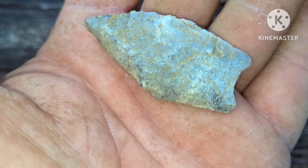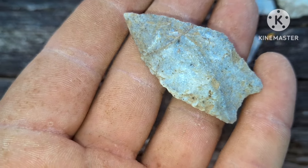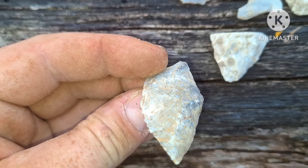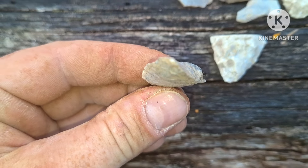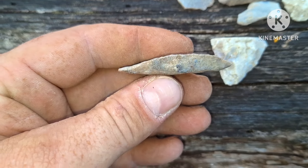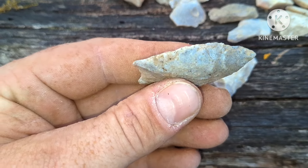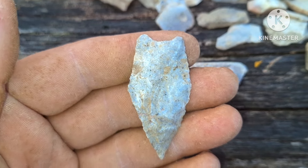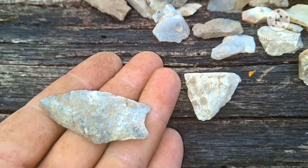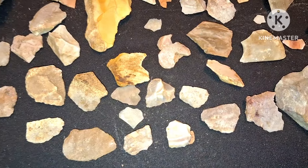I'm very happy with that. When I get home I'll rinse it off a little bit and I'll show you again. I'm still shaking about this thing, but it's about dark — I'll pack it up, head home. And see all the chips and flakes there.